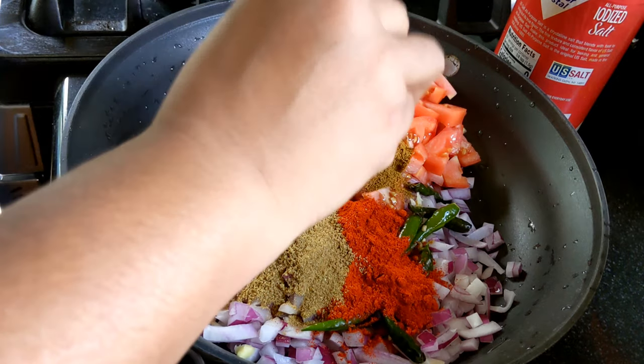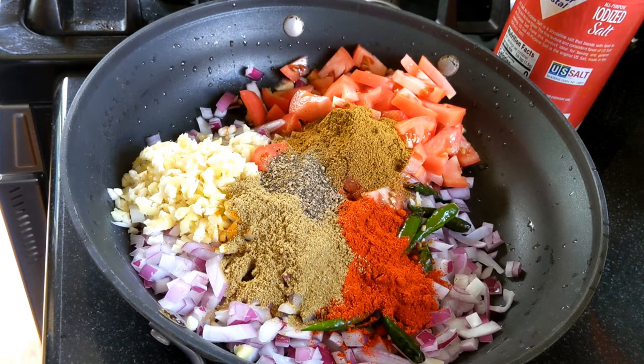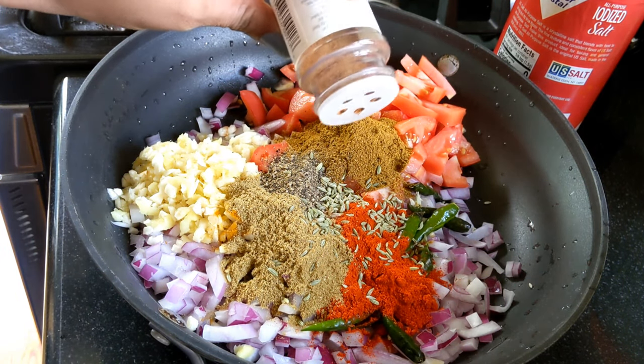Then we cut the garlic powder, and we cut the garlic powder first. When we cut the garlic powder, just the oil is good.